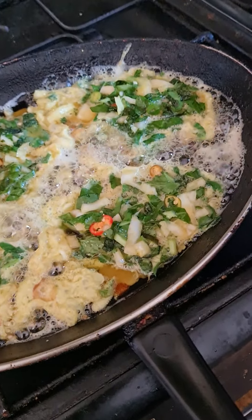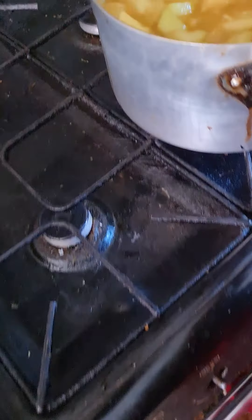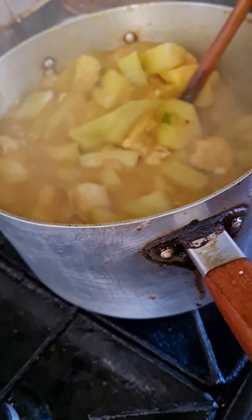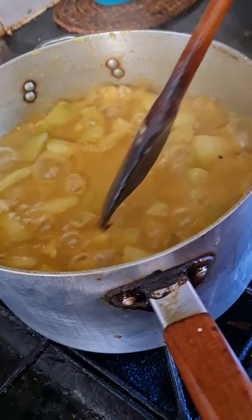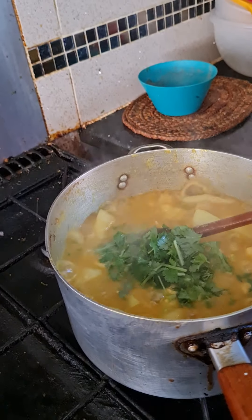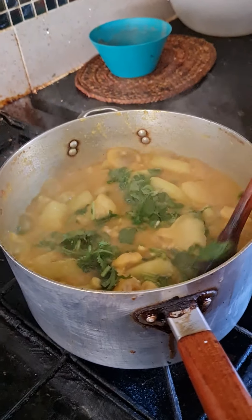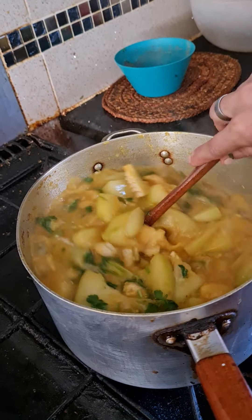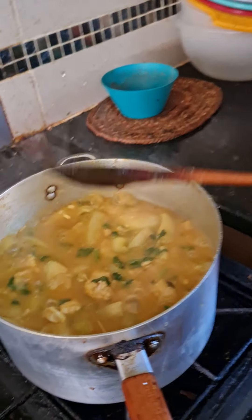So while these bad boys fry up, let's see how the kubi curry is doing. It's going absolutely brilliantly. Now she's just putting the coriander in — look at that. We bought some shop coriander as well, but this is our garden coriander, fresh from the garden.